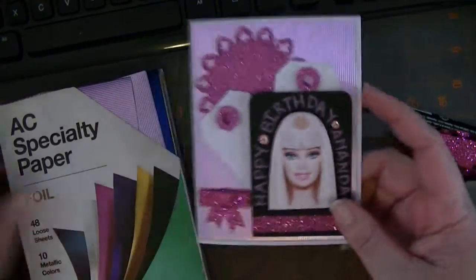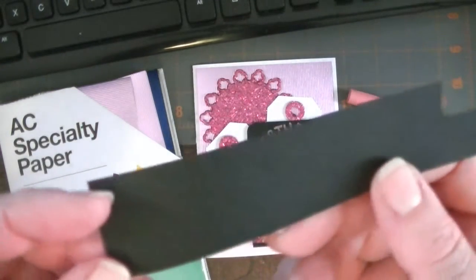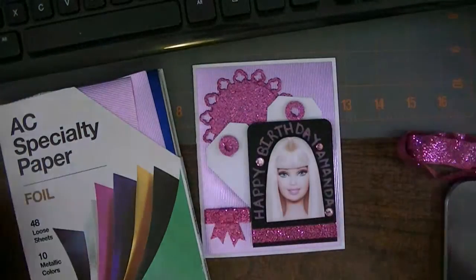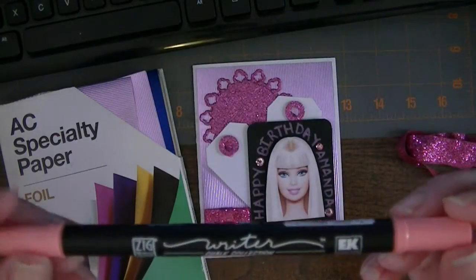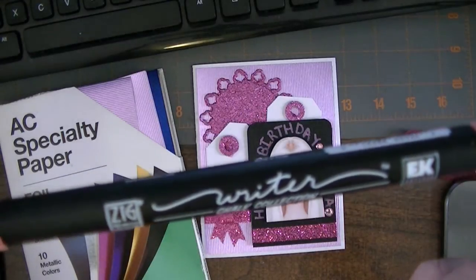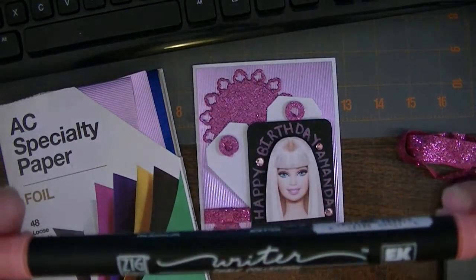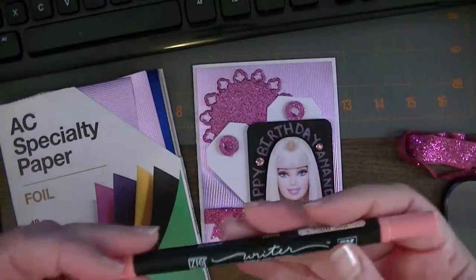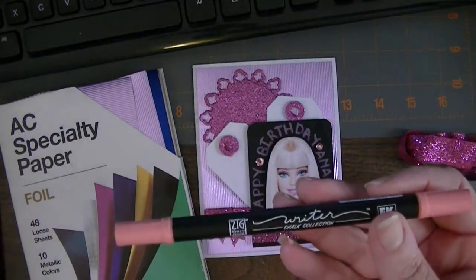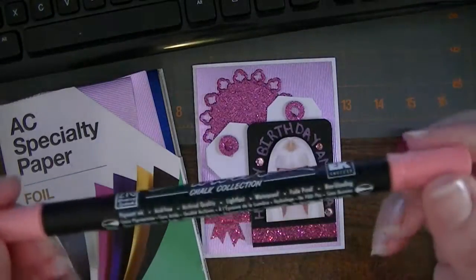I just used one of my black base ATCs out of my favorite texture paper, the cover stock. And this cool chalk collection writer from EK Success Zig Memory Systems, that I picked up at my local scrapbook store — they had a whole bin of markdown items and this is what caught my attention because of the black barrel.